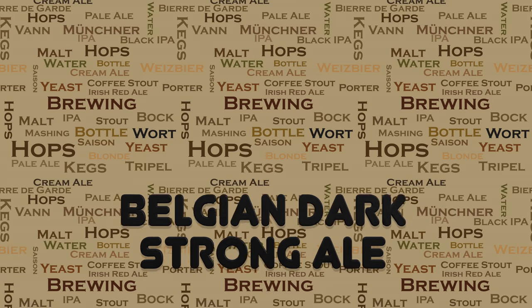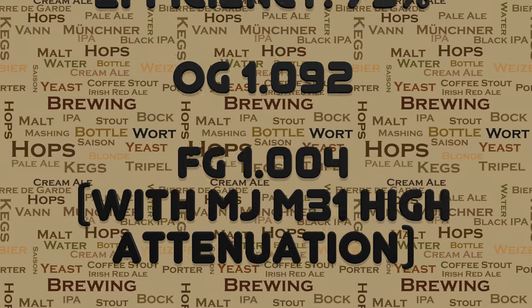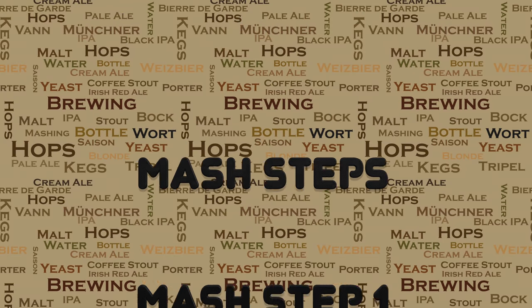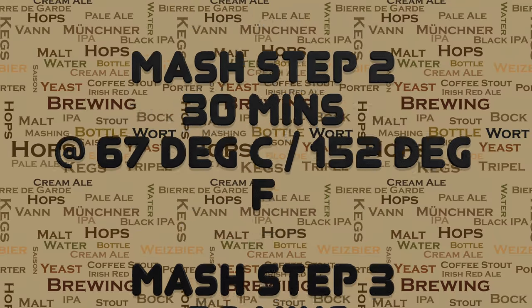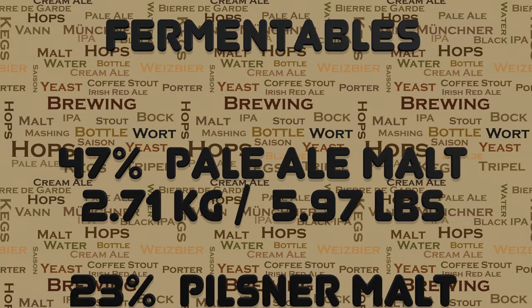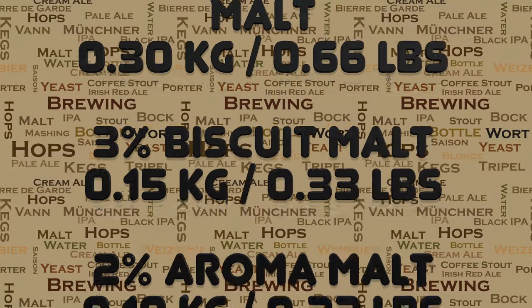So here's a quick look at the recipe for this brew. You will find a copy of this recipe in the YouTube video description and I've also saved it to the Grainfather recipe creator cloud. You will note that there's a variety of different mash steps in this one. This is very characteristic of the style.